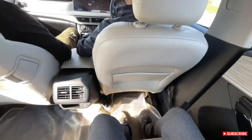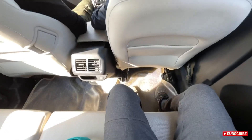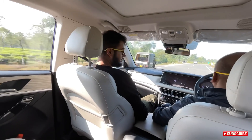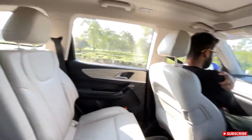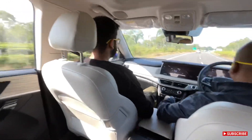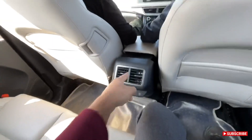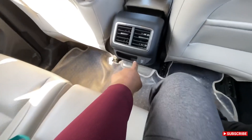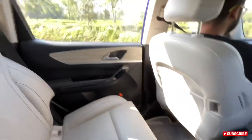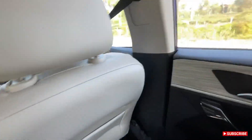The rear bench is an all-up seat but we can definitely adjust the incline. We have a rear AC vent and a USB Type-C charging point here. The quality levels are really very nice.